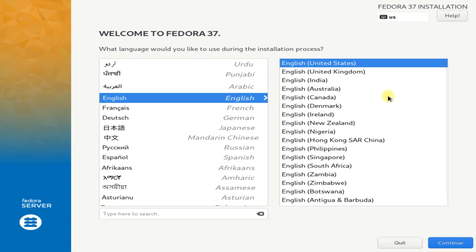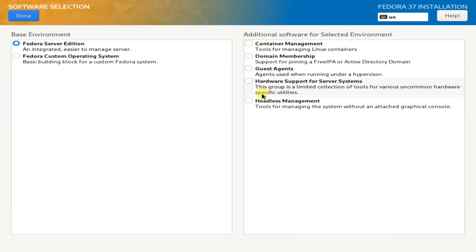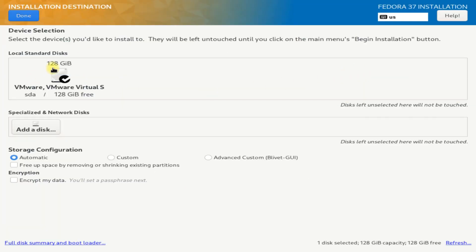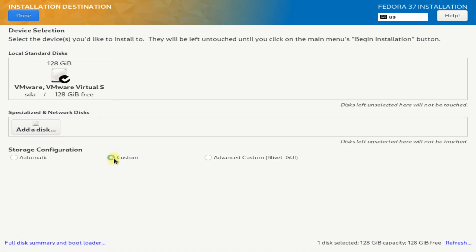Quickly choose your locales. As we are booting from a Fedora server installer image, the installation source is the local media for Fedora server. Software selection can be chosen as it is; additionally, you can choose any of the available packages for your Fedora 37 Server Edition.